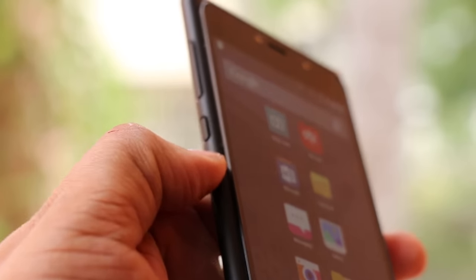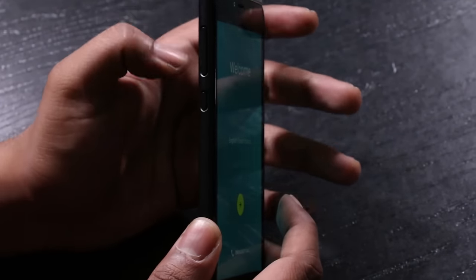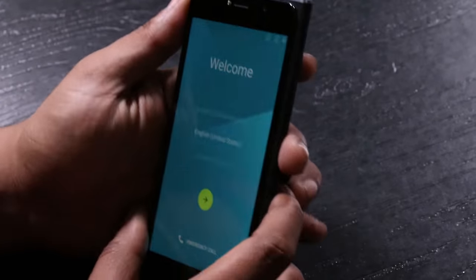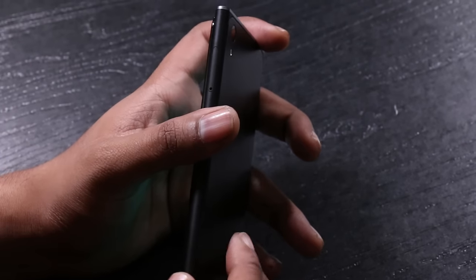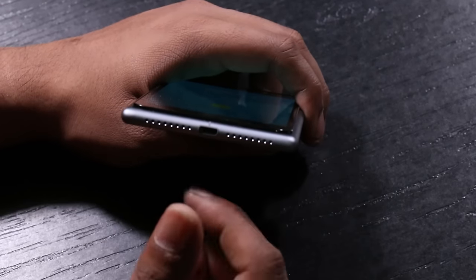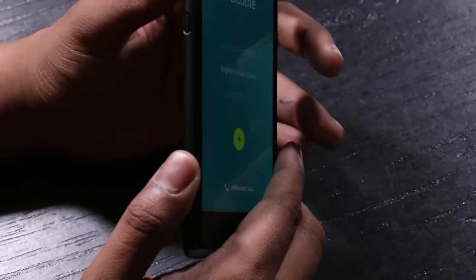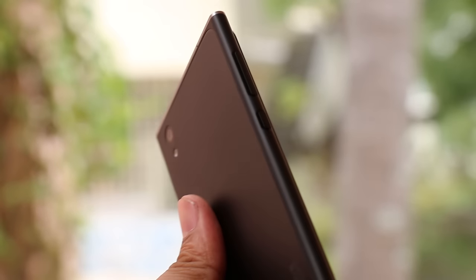The power button and the volume rockers are on the left of the phone. We usually see them on the right side, but this one is on the left. On the top we have the 3.5mm jack and noise cancellation. On the right we have the SIM tray that can take dual SIM as well as a slot to expand memory. On the bottom we have the micro USB port and speakers — you can see a lot of design influences coming in from Apple. On the back we have the 13-megapixel camera with a single LED flash and the branding.